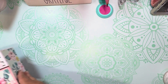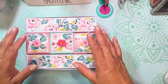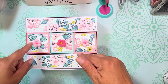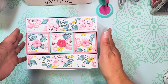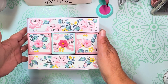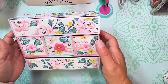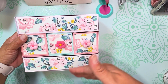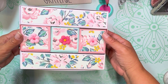I went ahead and made this five-drawer organizer. This is a file that I downloaded from Lori Whitlock. I just wanted to let you know that. This is the cutest thing that I've ever seen.